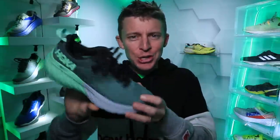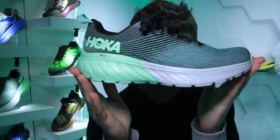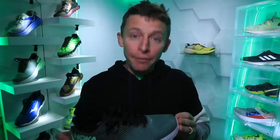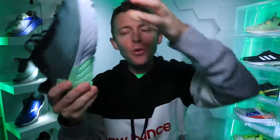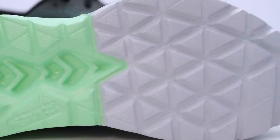And we're back in the studio for my first impressions of the Hoka One One Mach 3 — there it is in my hands, loving the colorway. And yes, not my full review — that'll happen after 50 miles. It's a neutral shoe. Let's do the test — yep, definitely neutral road running shoe from Hoka.